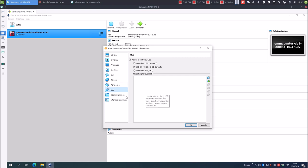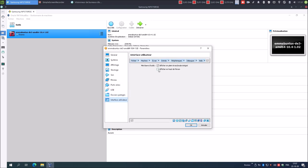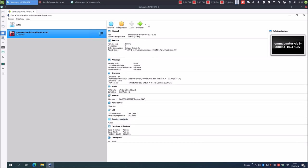USB, pas besoin pour l'instant. Dossier, pas besoin pour l'instant. Voilà, c'est bien, on peut procéder à l'installation. On clique sur Démarrer.